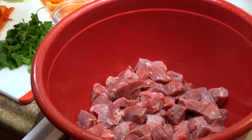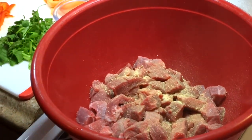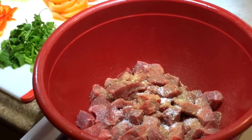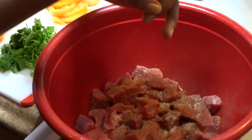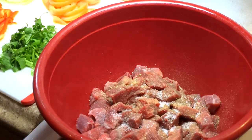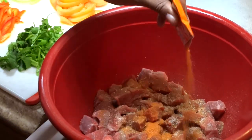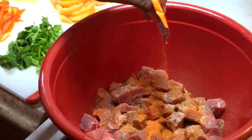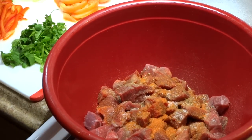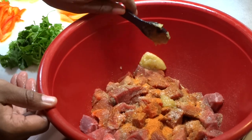For seasoning, I'm going to keep it pretty basic — adding adobo, kosher salt to taste, and ground black pepper to taste, as well as a packet of sazon. However, you can add more if you prefer. I like to start off adding small amounts first because I can always go back and add more at a later time, as well as minced garlic.